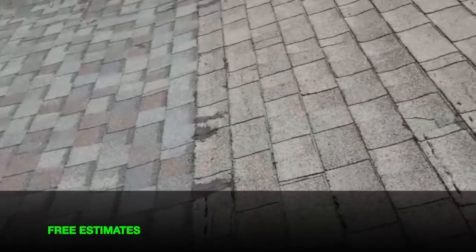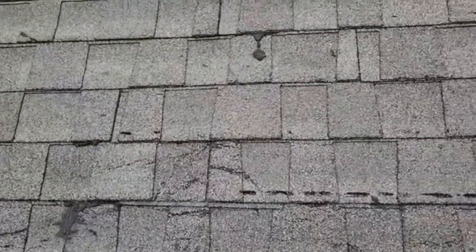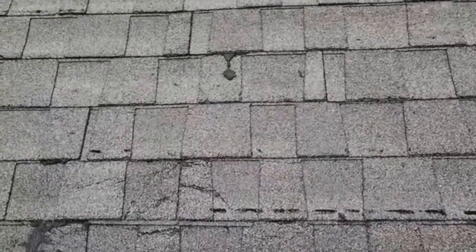You can see on this addition here they have a lot of damage to the shingles where they crease and break. The great thing about that is this right here proves the repairability test on this roof would be invalid and wouldn't work.